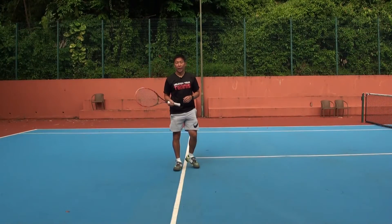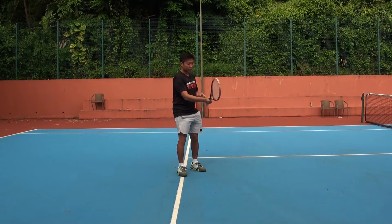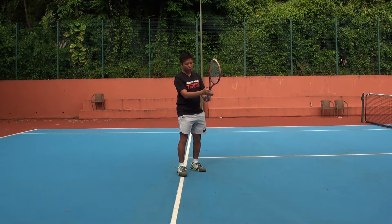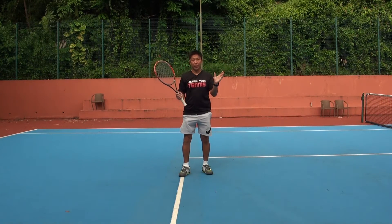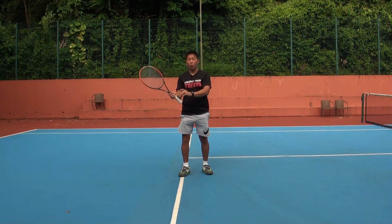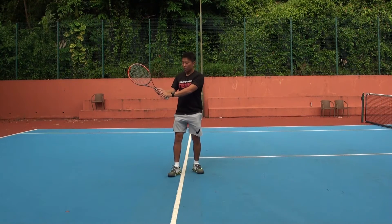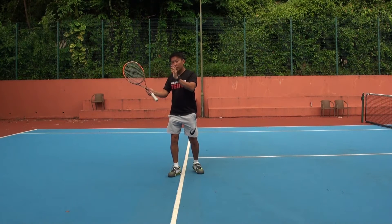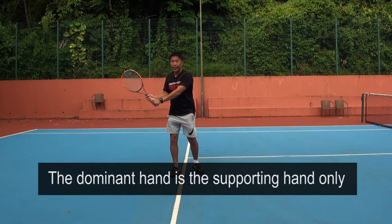Once you have the idea of using your non-dominant hand to hit a forehand by holding the racket at the top of the handle, I want you to add your master hand to the bottom of the handle. Your master hand should be holding the continental grip of the racket. By holding this way, your master hand is now giving you the support that you need for the two-handed backhand.